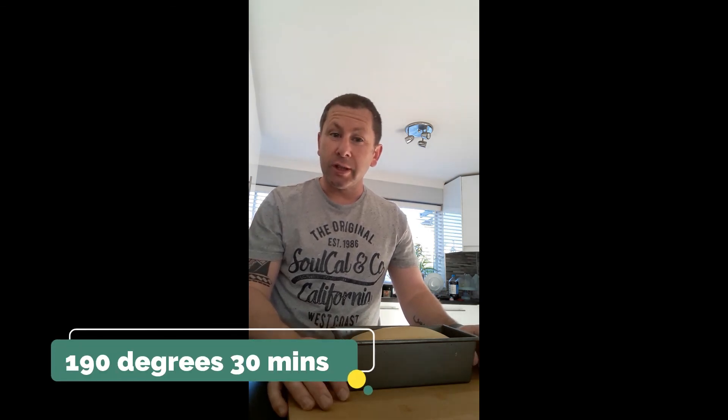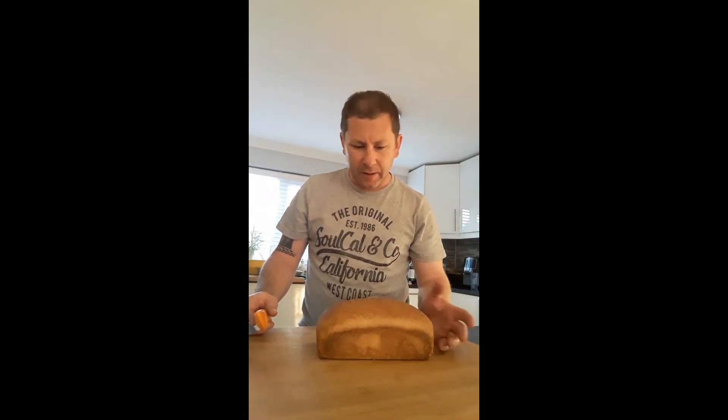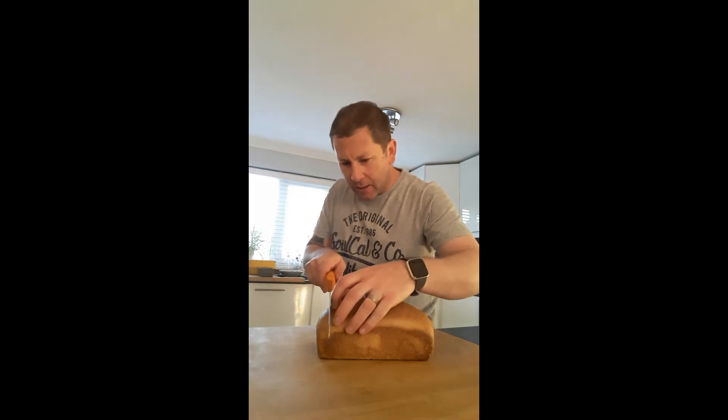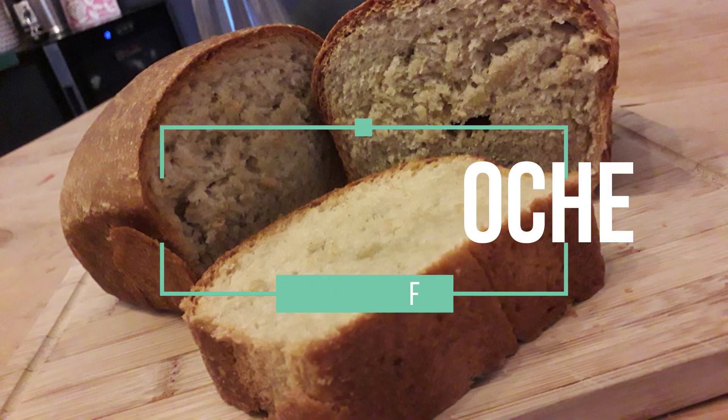Proving nicely now into that pan — really nice and light. We want to be baking that at 190 degrees for 30 minutes. After 30 minutes in the oven, we're left with a beautiful vegan brioche loaf.